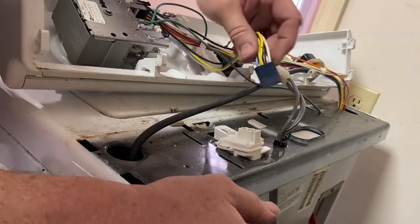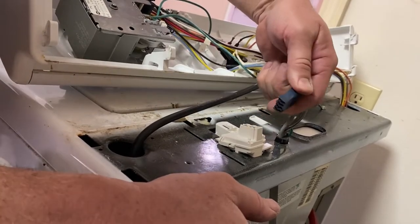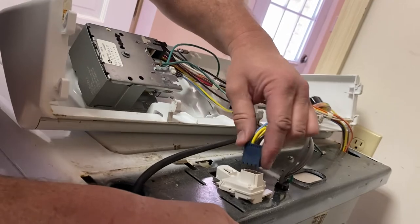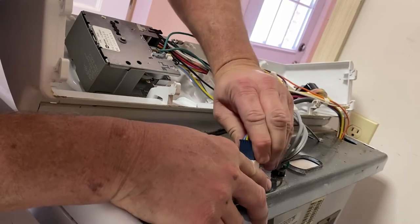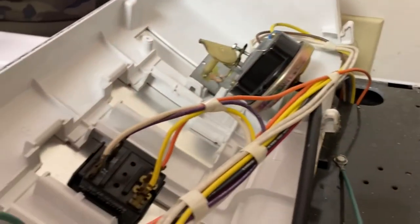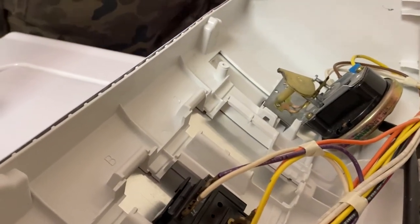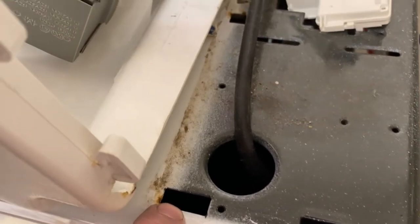We're going to go ahead and take our connector here and plug it back in correctly. It's got little ears on it — there's an ear here and there's an ear here, two ears on this side. So you can't screw up; you can only plug it in one way. Next, we're going to put this thing back together. I want to show you these two little ears here on each side — two down here on this side — and I think there's a little ear right here in the middle. So we're going to flip this thing up and put these pieces down into the metal part of the framing.